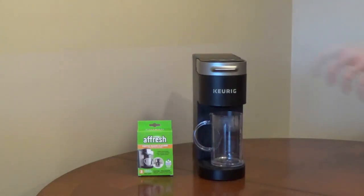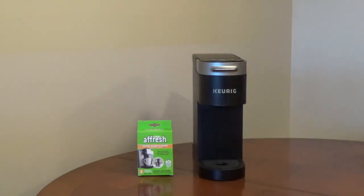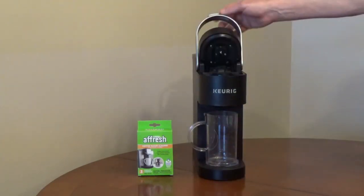Rinse out the reservoir and fill it with water. Put the cup on the drip tray and brew water only with the largest cup size. Pour out the cup and repeat a second time to rinse the unit.